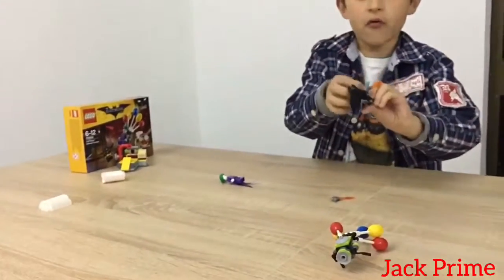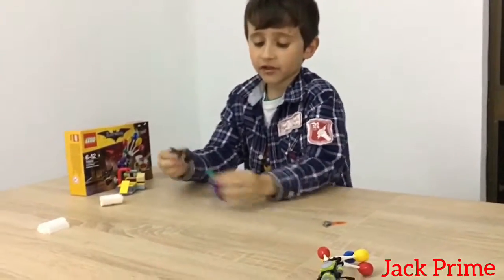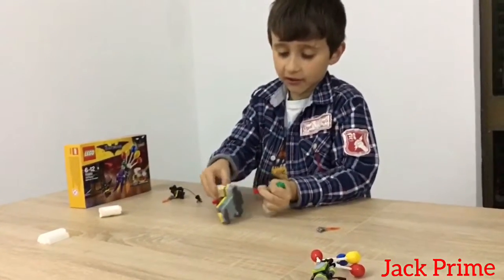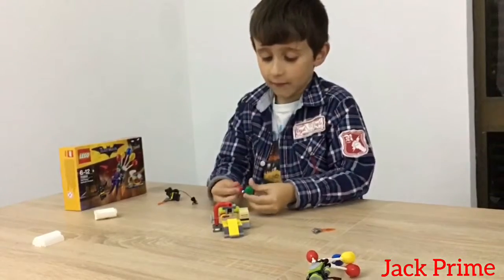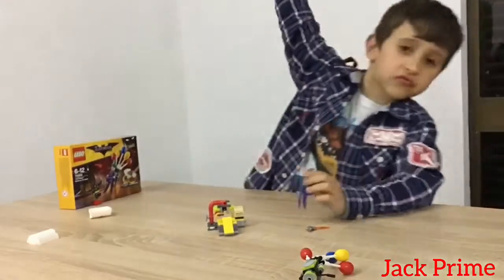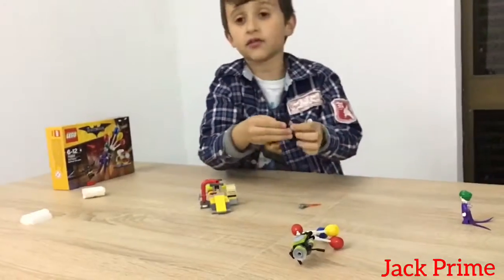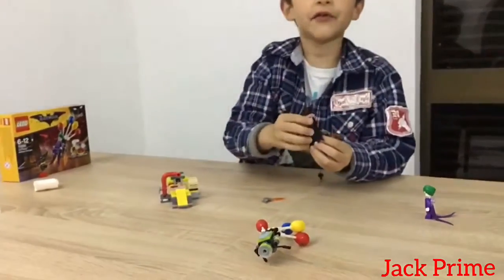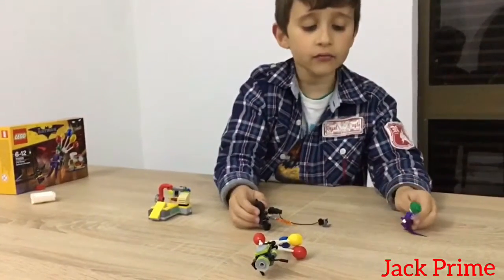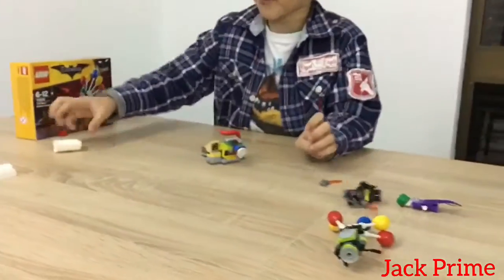That's it Joker, now you're going to be defeated, Batface! Oh, I have a little clock machine and I have a surprise. I'm losing, Joker's winning! That's it Joker face, now you'll be defeated. Now the Joker is defeated by Batman!